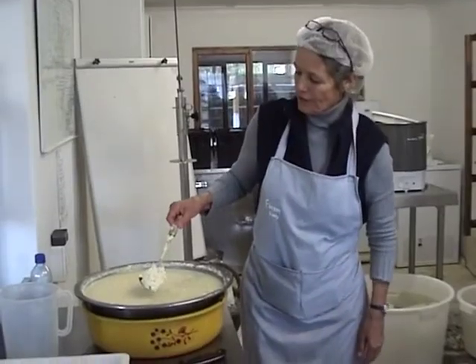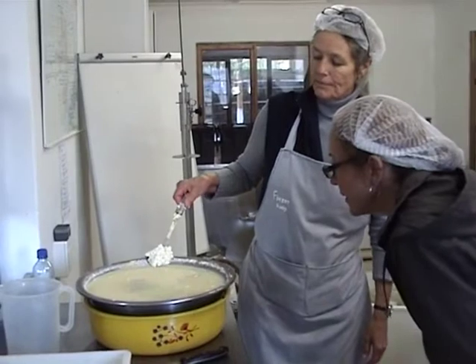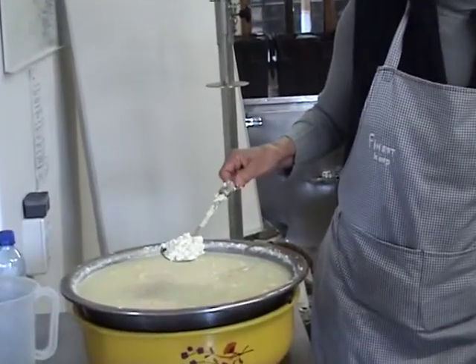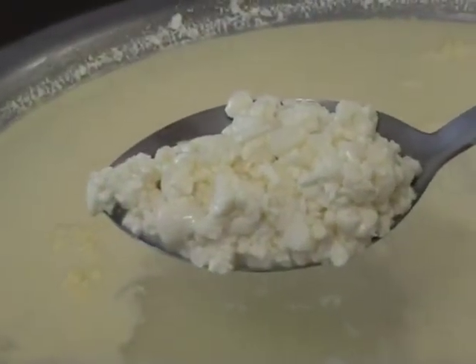You have a look at the curd — you see that it's dull, it's not shiny anymore. It actually looks perfect. Because it's a more acid cheese — feta is far more acid.